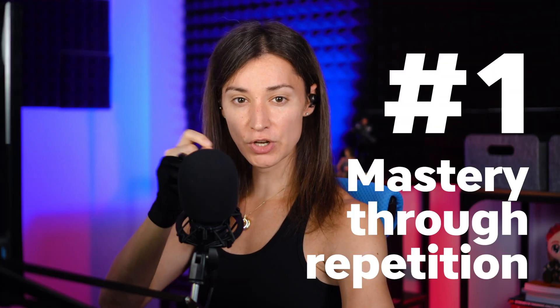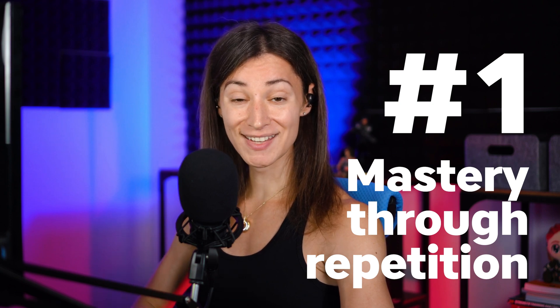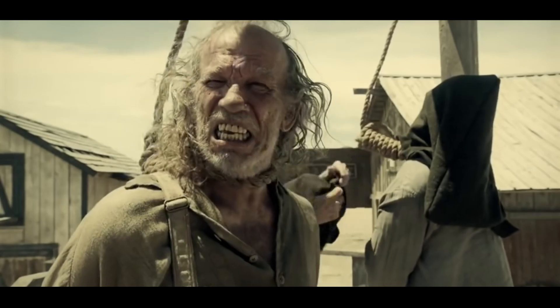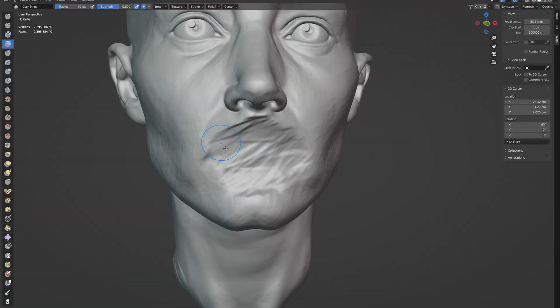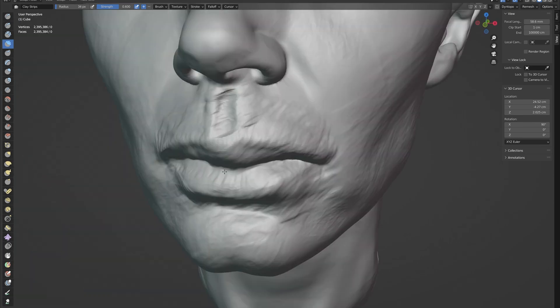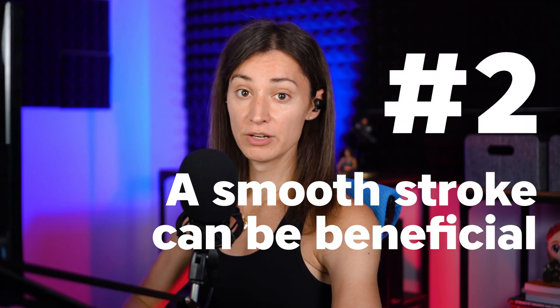If you're afraid of sculpting over something that you've done before because you're concerned that you won't be able to do it as well the second time, that lack of confidence is a sign that you need more practice. Lean into that feeling. Destroy your surface, restart it. Do it as many times as you need until you feel able to get the result you want consistently.